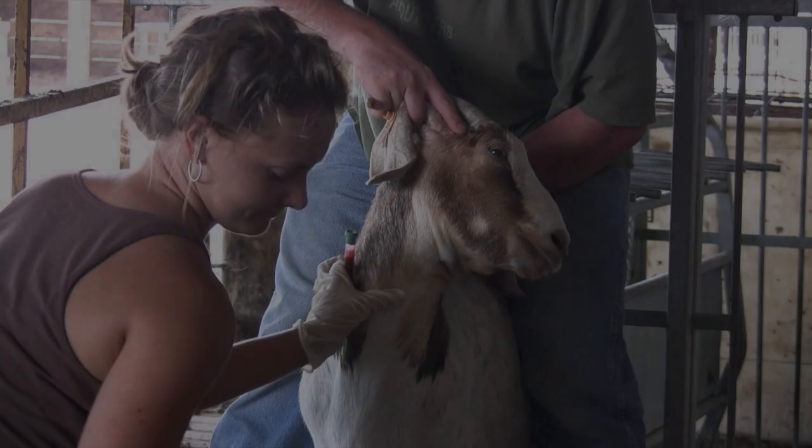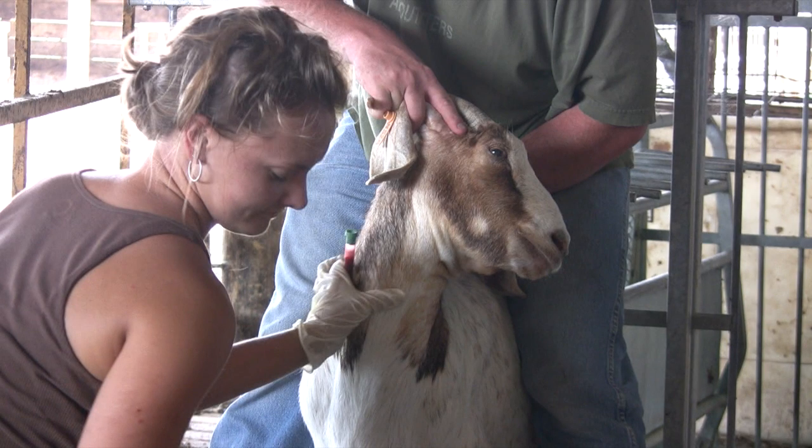After the needle has been removed from the skin, press your fingertip over the area for about 30 seconds where the needle was inserted.